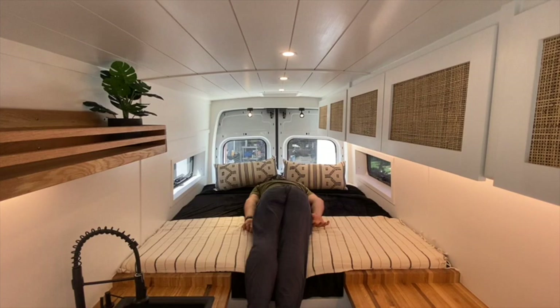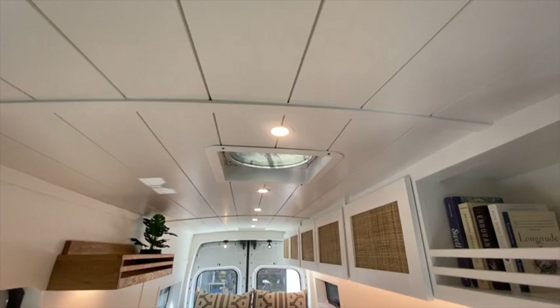Among the very special requests from our client, number one was a giant bed — this is a big bed. The size is actually something between a queen and a king. We custom-cut the foam of the mattress to fit the space, as well as the protective cover that comes with it.